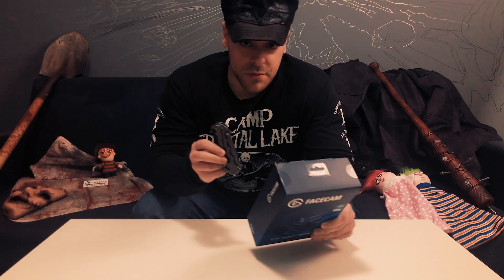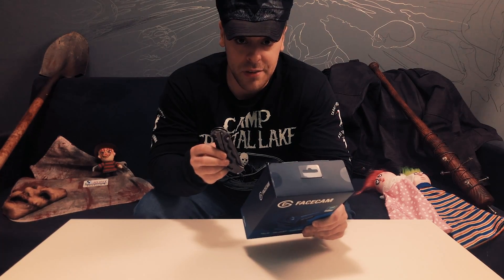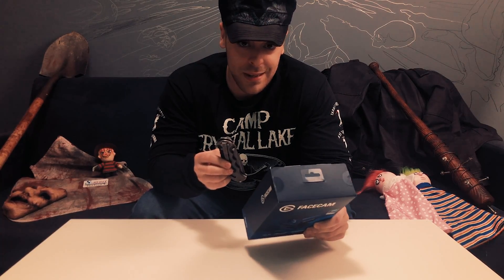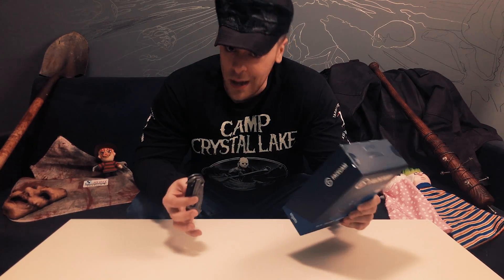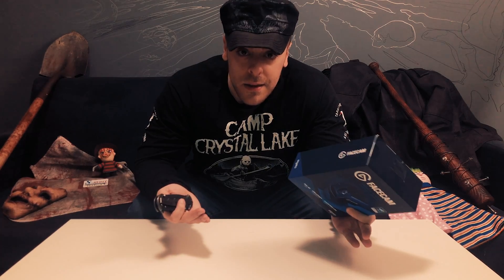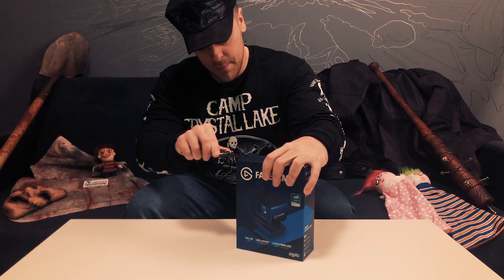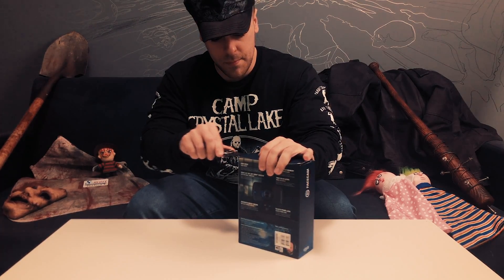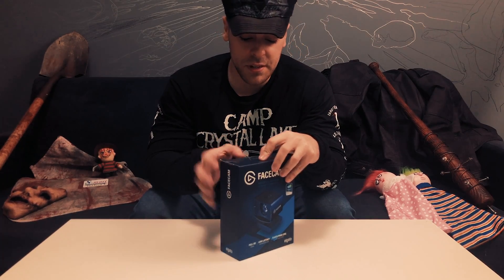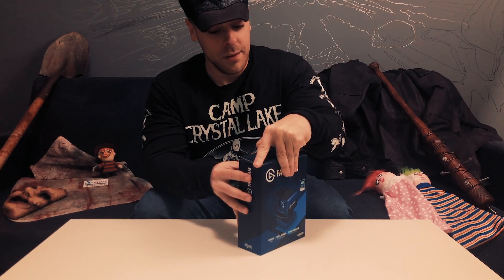I know this is not the typical dissectional tool that we use here, but Michael took my kitchen knife and I haven't seen him since Halloween Ends. If you guys catch him around, tell him I'm looking for my kitchen knife — please! How am I supposed to work here?